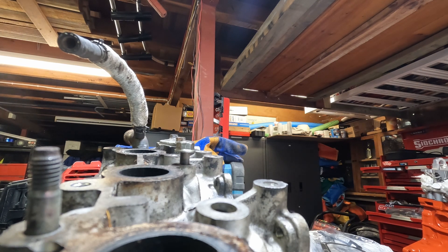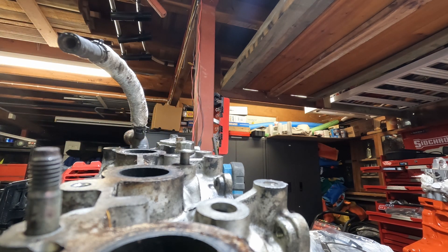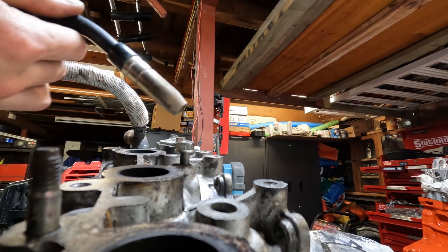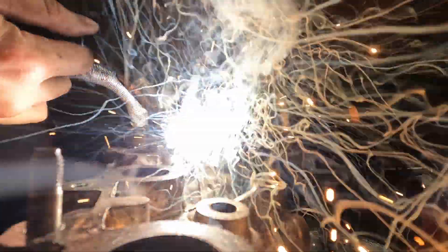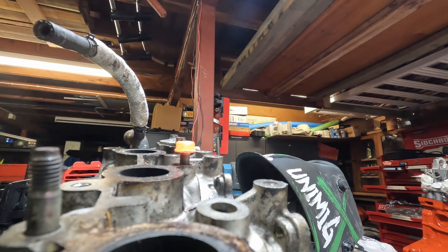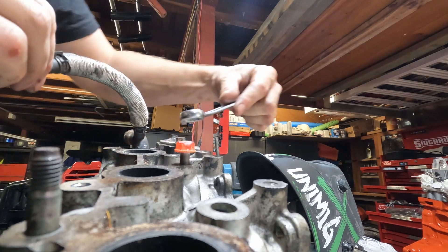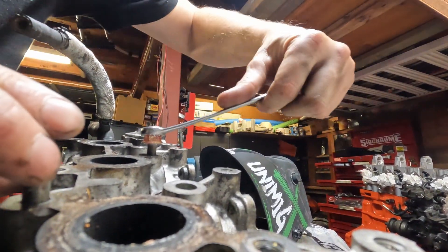I need to be able to see what I'm doing and not focus on the camera. I've turned my temperature up because I think I was running too cool. Let's see how I go now. Almost dropped it, but yeah, I've got it.